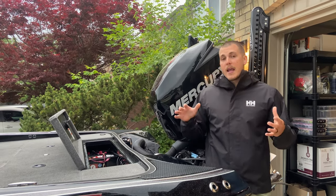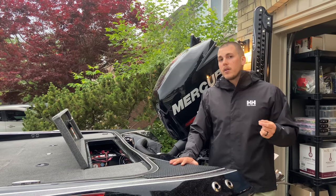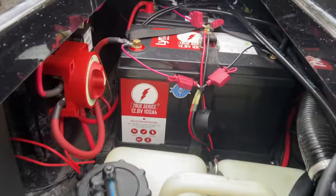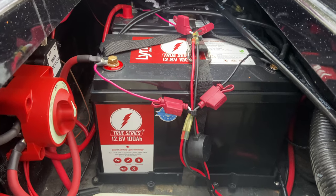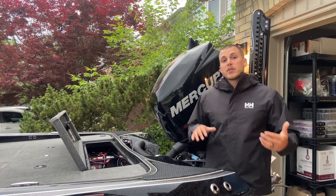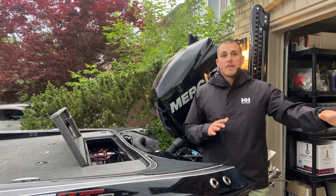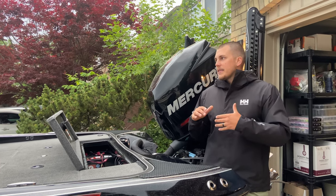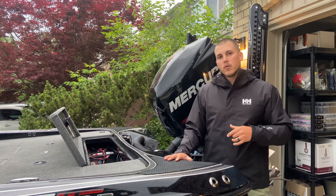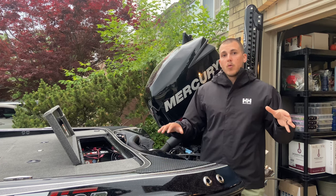In the back of my Triton I'm running five batteries, and one of those is a dedicated lithium battery just for my graphs. The lithium battery I'm running is the Linac Lithium True Series — it's a 120 amp hour battery and it powers my graphs all day long with extra reserve capacity for another day. My graphs are operating at peak performance because they're getting over 13 volts constantly all day without any voltage drop.